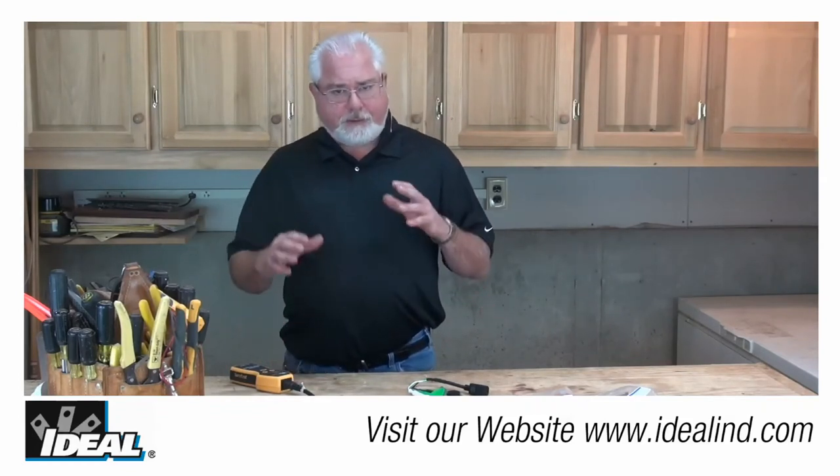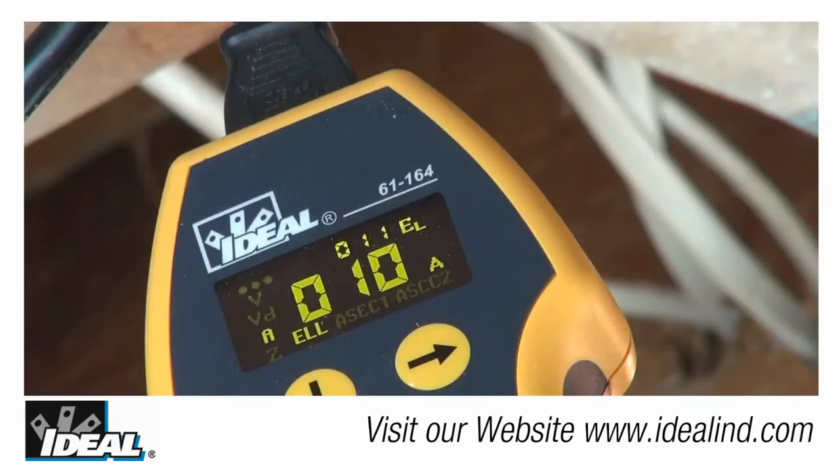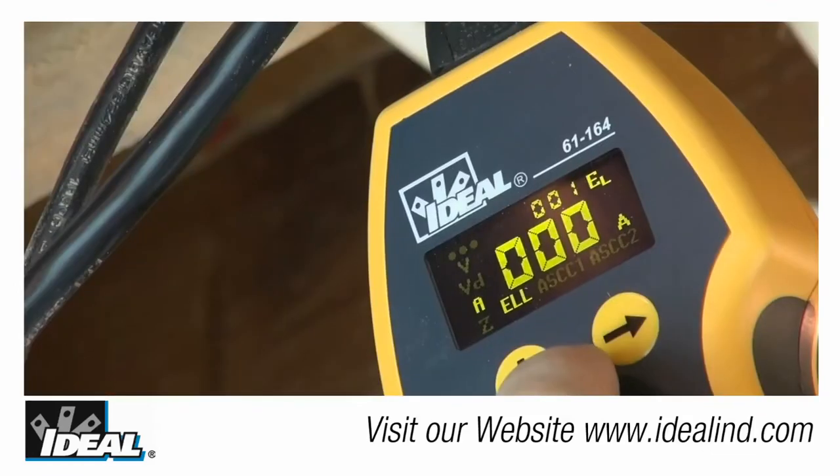The maximum reading of the amperage on the tester is 15 amps. A handy feature is the unit will display the instantaneous load in amps and also the maximum load in amps it sees during a test. So if the load turns on and off, it will retain that highest reading for you.